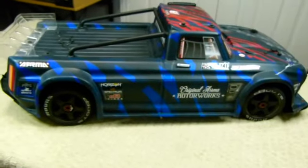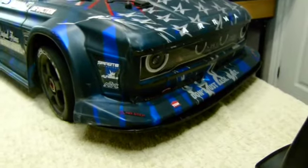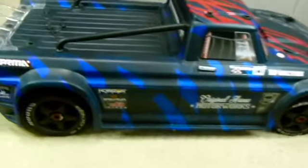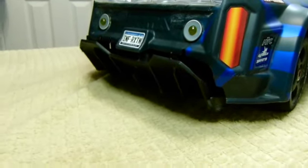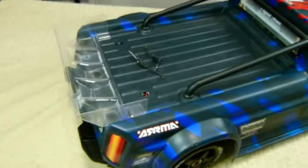So the body's back on the car. As you can tell, the body does help with downforce. If we move to the front, there is a front splitter, and if we move to the back, there is a rear diffuser, and the wing on the back really helps stick the car to the road.